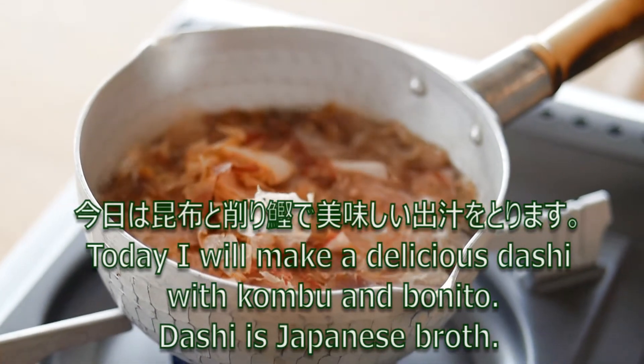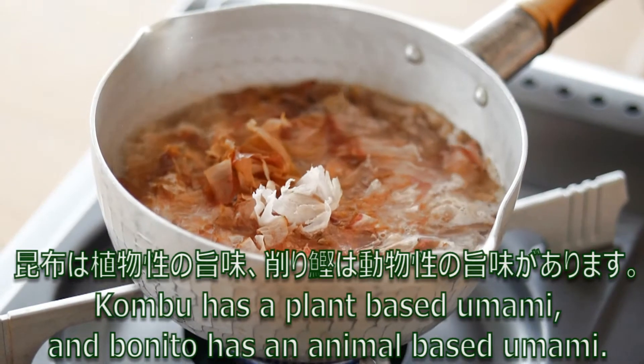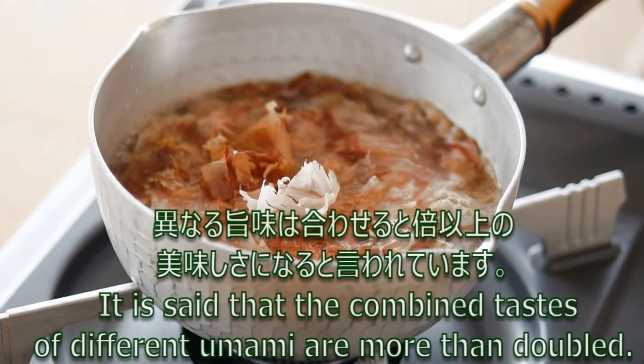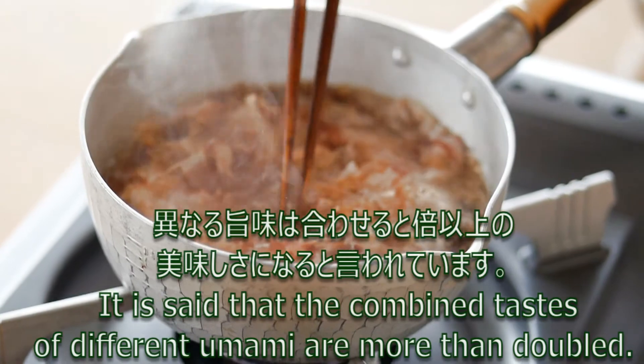Dashi is Japanese broth. Kombu has a plant-based umami and bonito has an animal-based umami. It is said that the combined tastes of different umami are more than doubled.